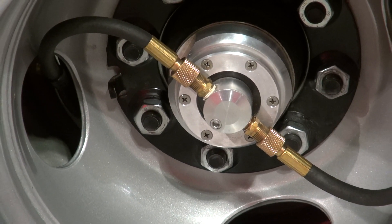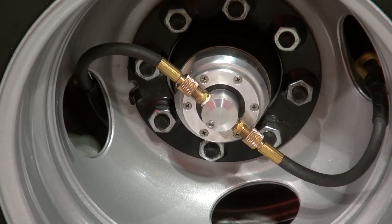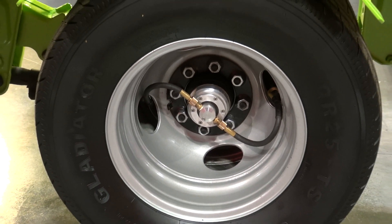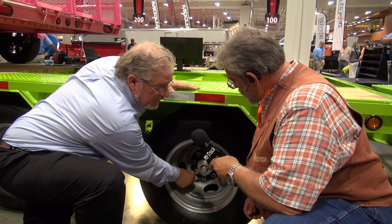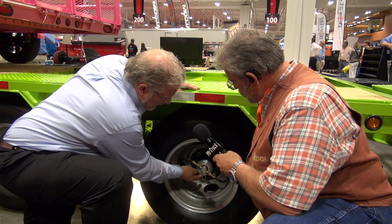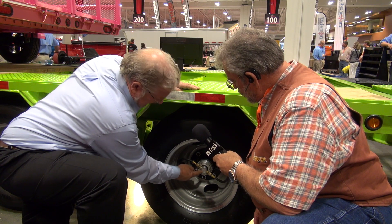This is a Dexter Air system. Basically, we replaced a hubcap. This is an aluminum hubcap. It has a side glass window and a rotator, so you can rotate it to line up the hoses to match the valve stems. You can also add oil in this eighth-inch filler plug.